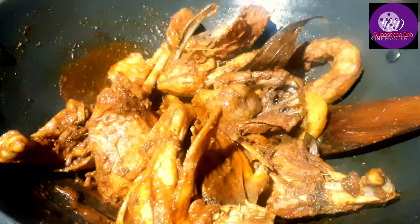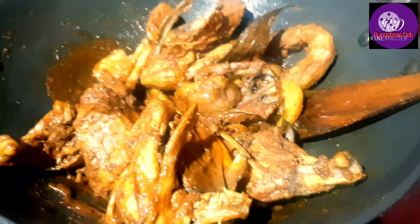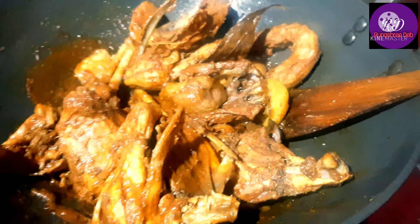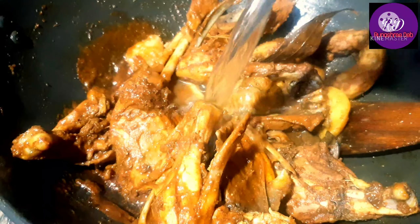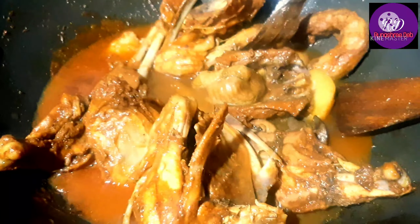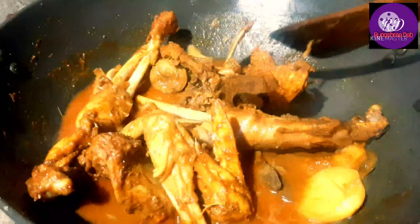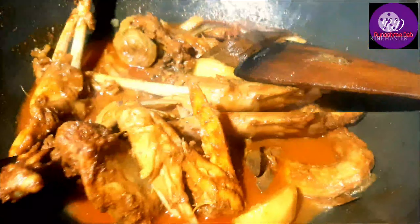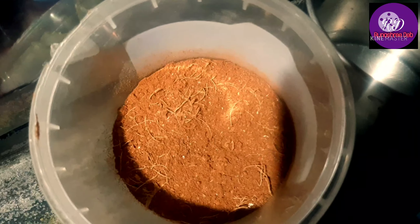I'm going to put the chicken in the middle. He's gone. Are you going to boil on the water? No no. He looks like a rock on the water.